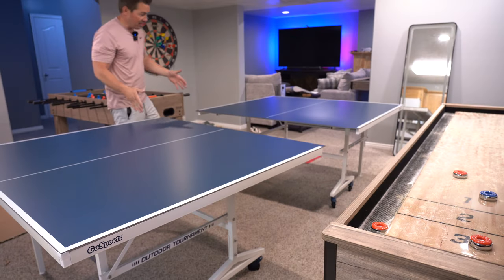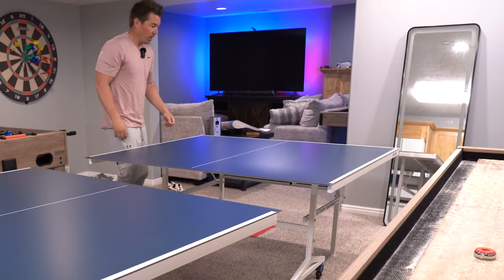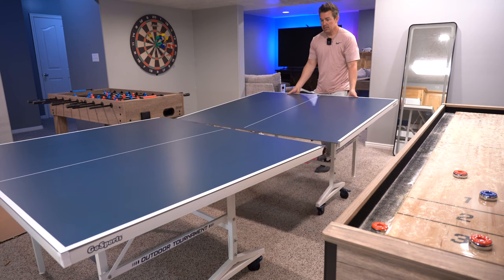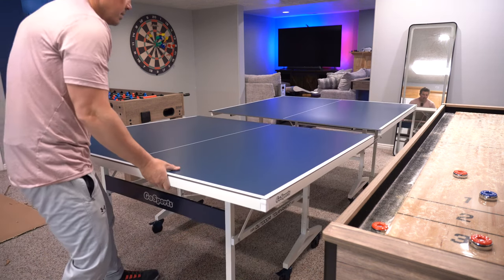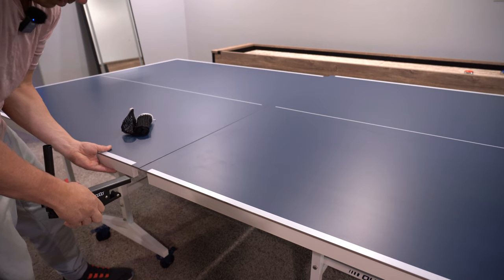I got the legs installed, which took about 15 minutes. The table comes in two pieces. When it comes to hauling this around, if you just tilt it up you're putting it all on the wheels and you can easily roll it. Butt it up to the other one — as you can see there is a crack separating the two, but that will be resolved as I put on the net.